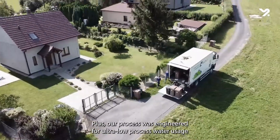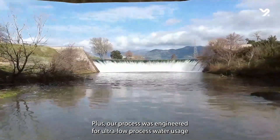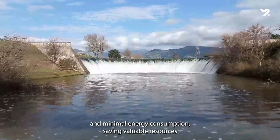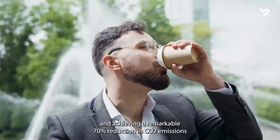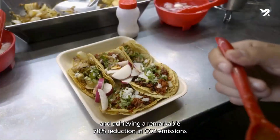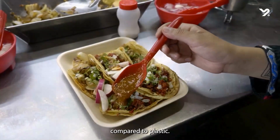Plus, our process was engineered for ultra-low process water usage and minimal energy consumption, saving valuable resources and achieving a remarkable 70% reduction in CO2 emissions compared to that.